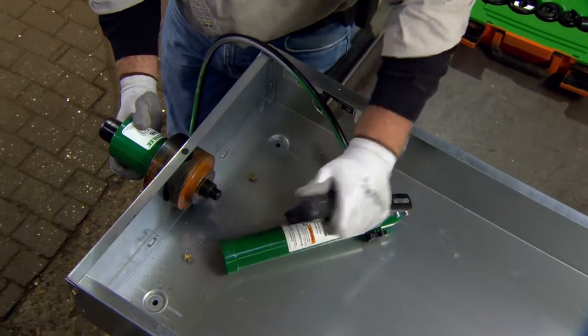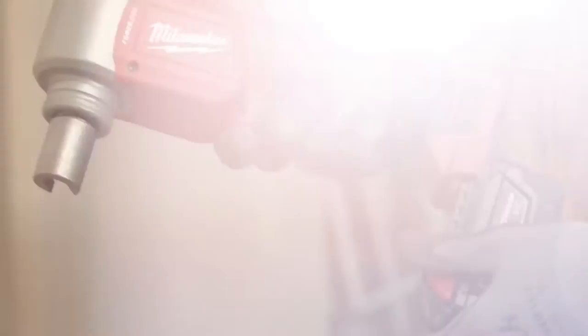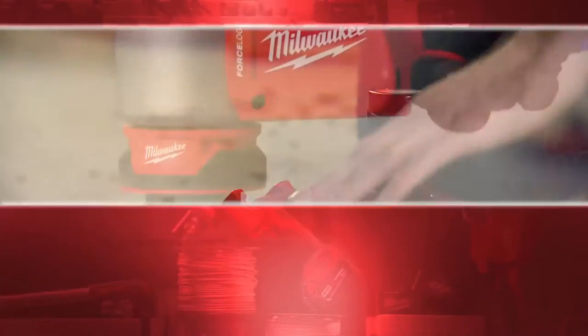With the battery, you're not lugging around the big hydraulic cylinder. On the job site, we're swapping batteries out all day long. With it being the same battery, when we need to knock something out we just go grab it off the charger.